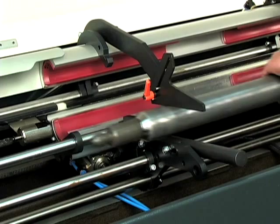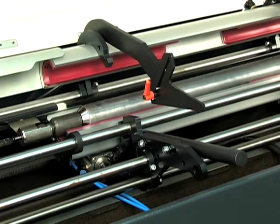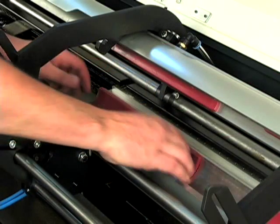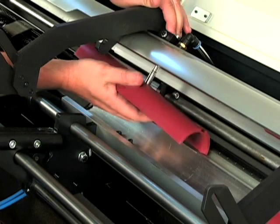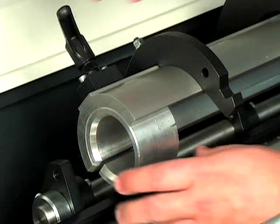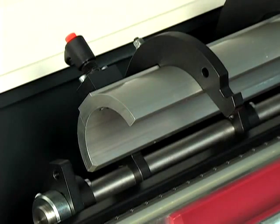With these simple, easy-to-use features, a complete changeover outside the guiding element range takes less than eight minutes. You can quickly and easily replace the guiding elements without tools. To release, just press on the tip of the pin on top of the upper guiding element. To release the pusher support sleeves, simply unlock the quick-turn hand levers.